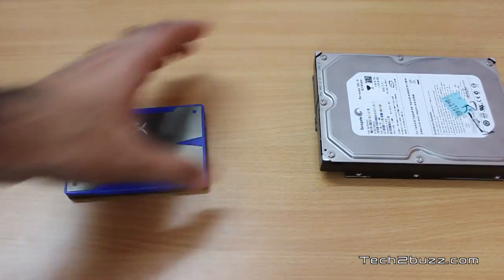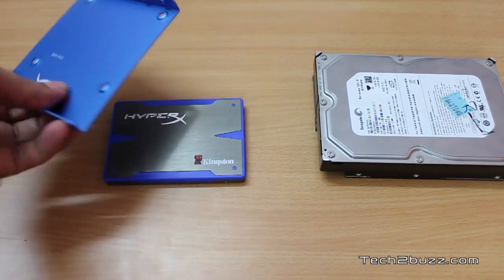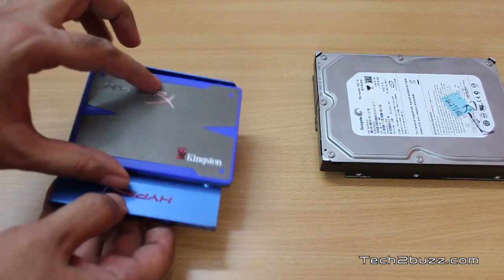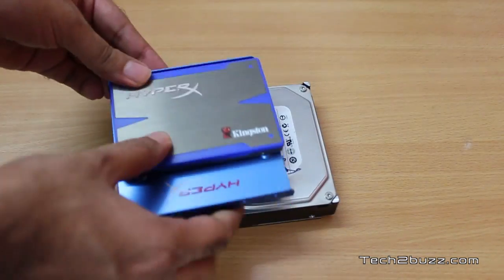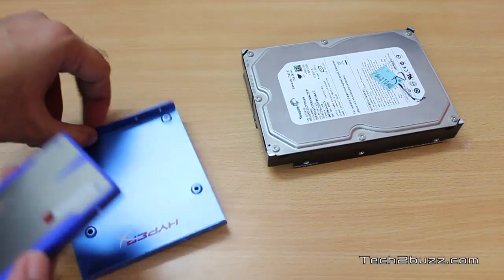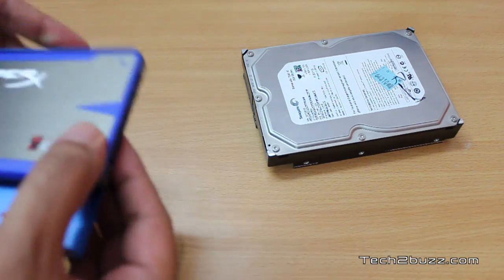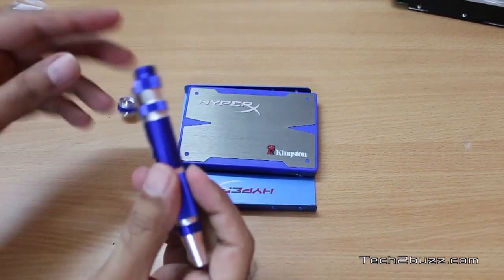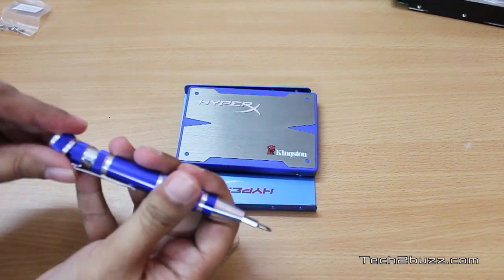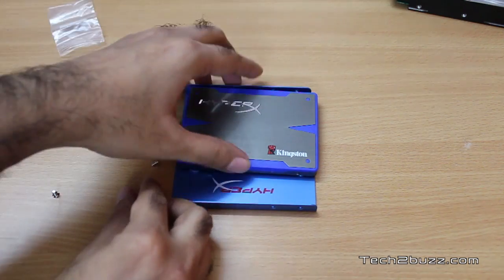To install it, we need some kind of a bracket. Fortunately, with this Kingston HyperX we get a 2.5 inch to 3.5 inch bracket with all the screws. We mount the SSD in this bracket and the width will match the traditional hard drive. We use the handy screwdriver included with the Kingston HyperX SSD and mount it using 4 screws.